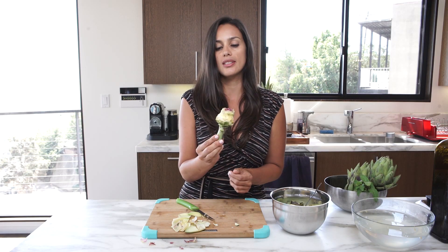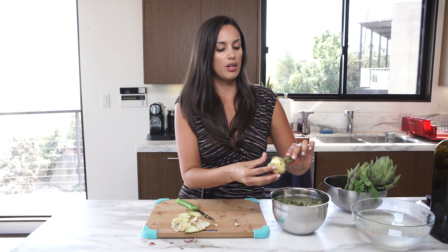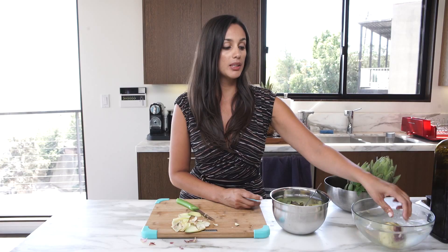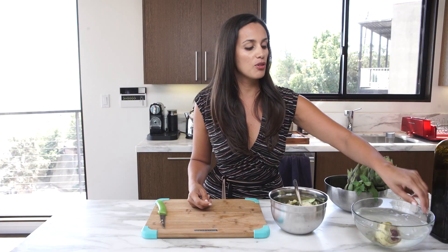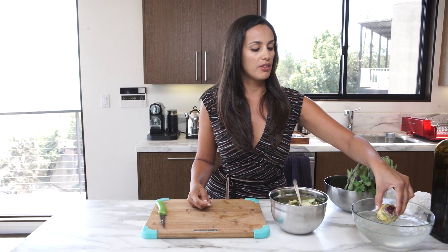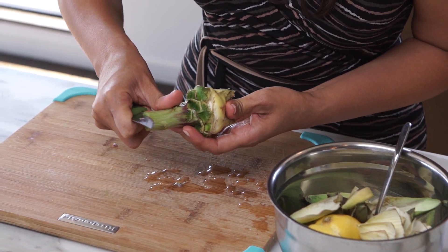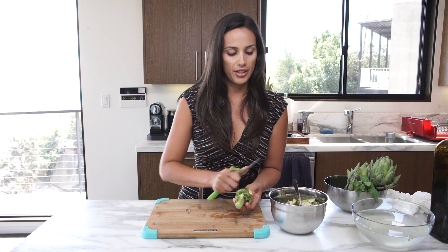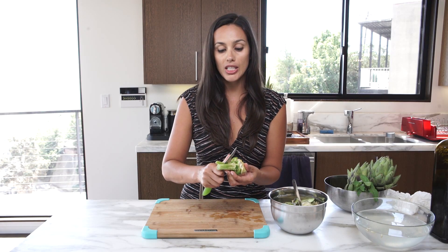Exposing our artichoke like this — it looks a little bit like a lollipop. We're going to soak it in here. I'm not done peeling it but I'm soaking it so it doesn't turn brown. Now that I've soaked my artichoke for a little while, I'm just going to grab my knife and very carefully remove the top layer of the stem to expose the heart of the stem, which is actually delicious.